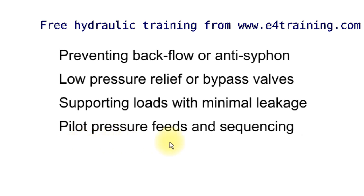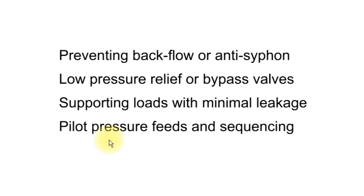Pilot pressure feeds and sequencing: shuttle valves are particularly used on load-sensing systems on mobile equipment, feeding the pressure back to the pump so that the pump provides the pressure it needs from the load. And a little sequencing — sometimes you get pilot sequencing systems, so shuttles are good for that. So quite a range of uses really, I'm sure you can find a few more.